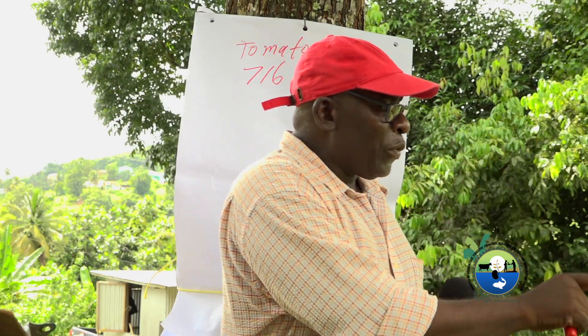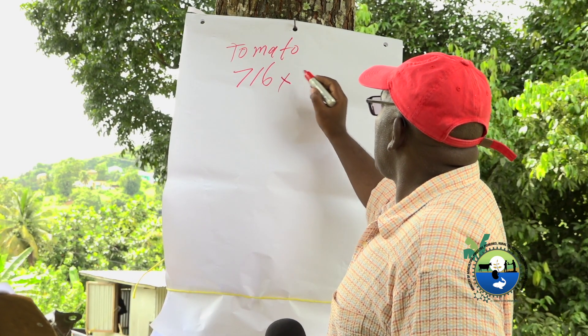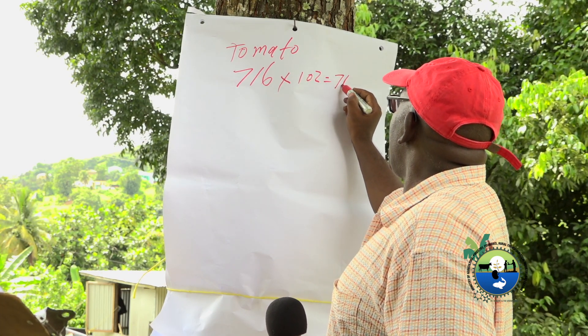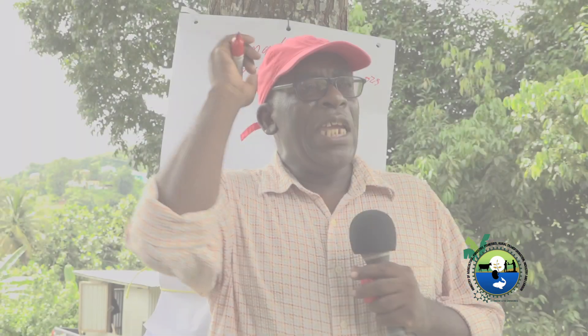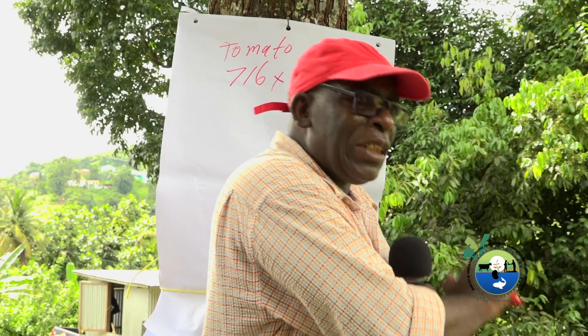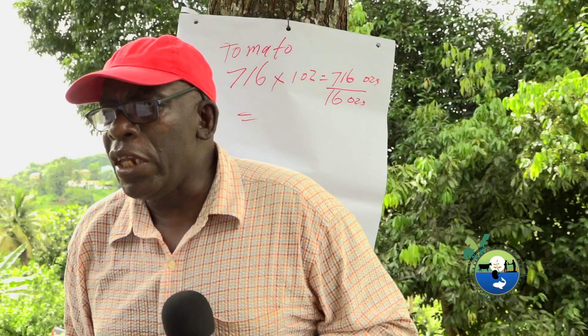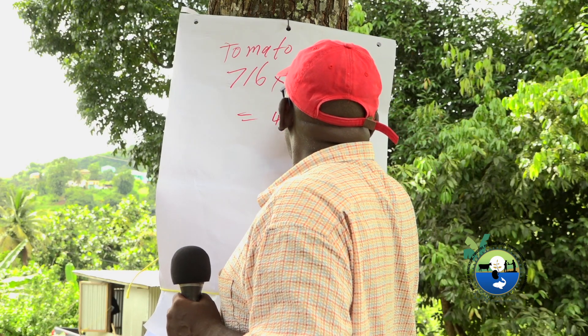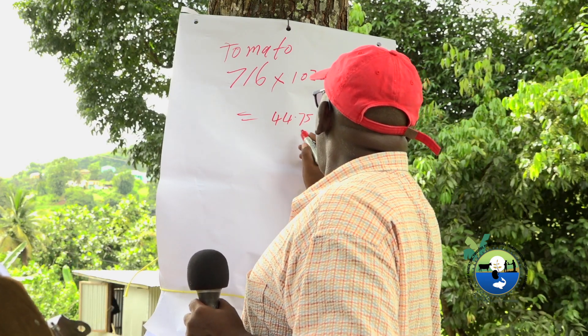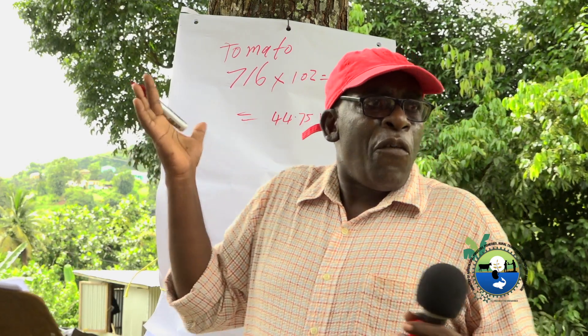For all the vegetables we're going to work with, in the first application we're going to give one ounce two weeks after we transplant them. One ounce multiplied by the number of plants equals 716 ounces. To find out how many pounds of fertilizer that is, we divide by 16 ounces, and we get 44.7 pounds — roughly 45 pounds.